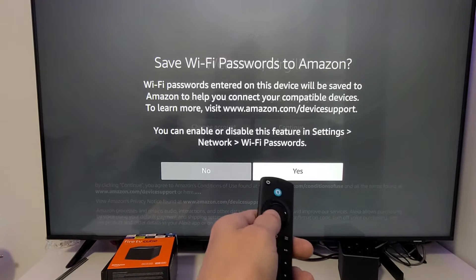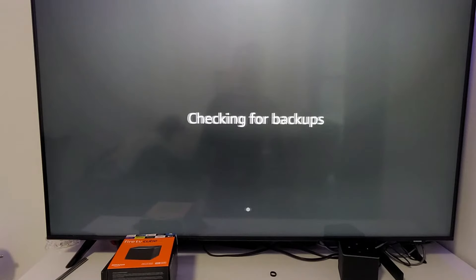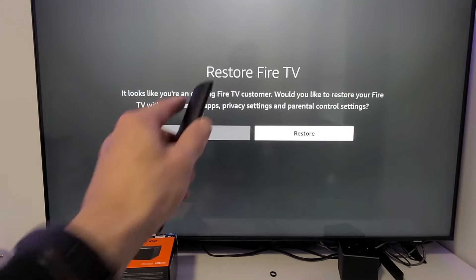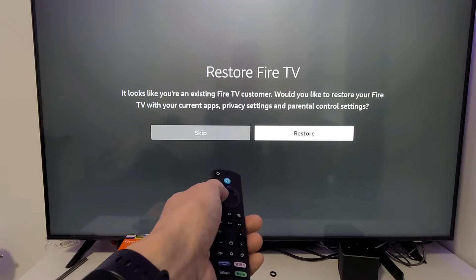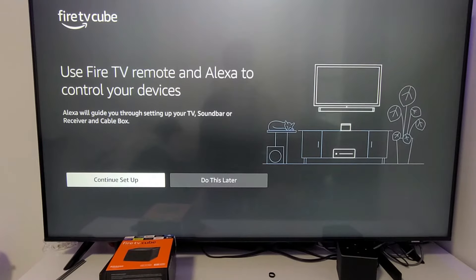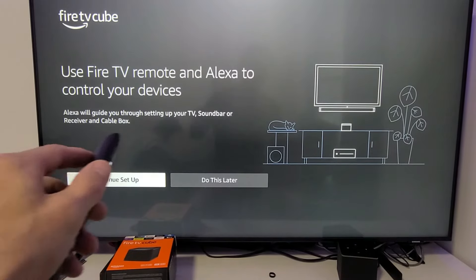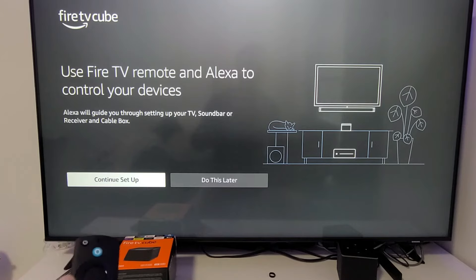It asks whether to save your Wi-Fi password to Amazon — that's a preference, I'm going with No. Then it asks to restore a previous Fire TV Cube, but I'm going to skip the restore and start fresh. Next it says Alexa will guide you through setting up your TV, soundbar, or receiver and cable box — you can do it now or later.